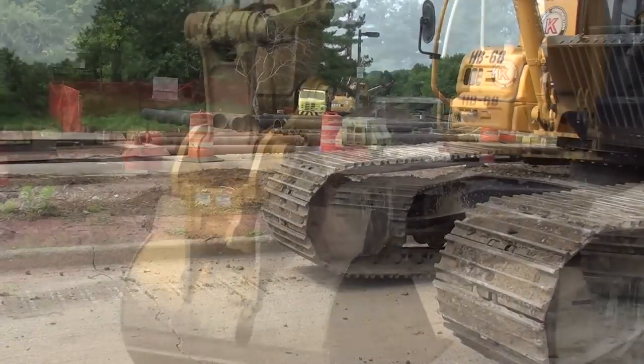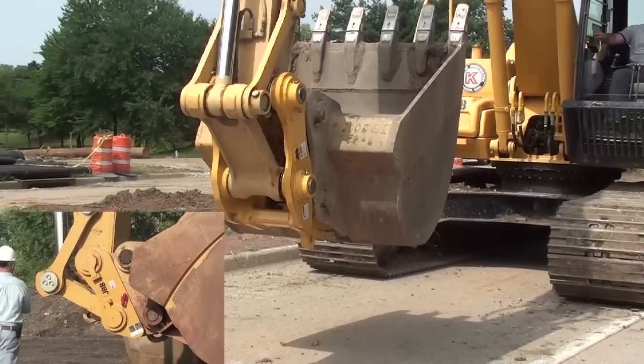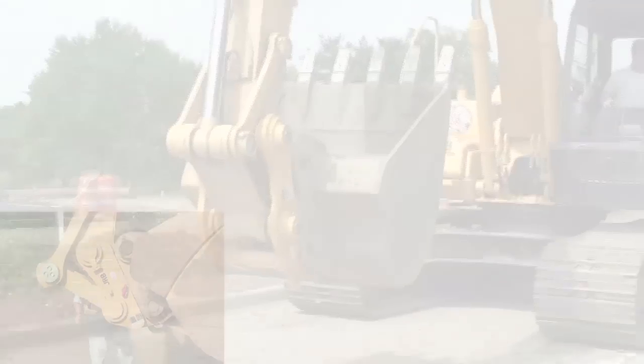Note: if you're using a pin lock JRB coupler, you must place the lock bar through the coupler prior to doing the ground test.